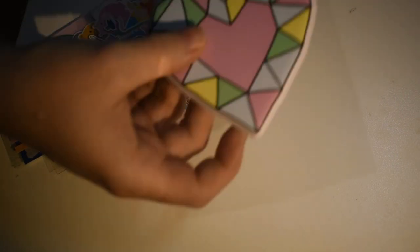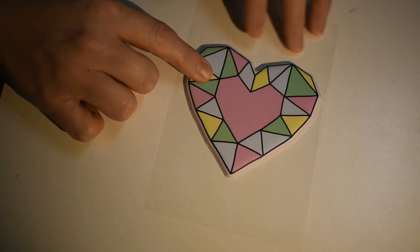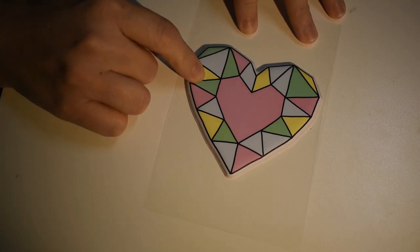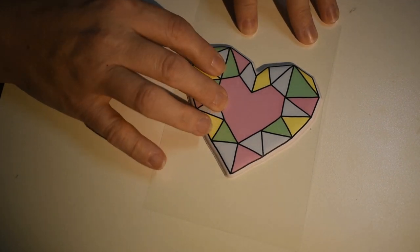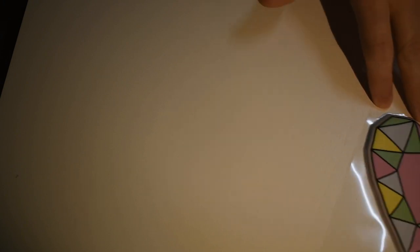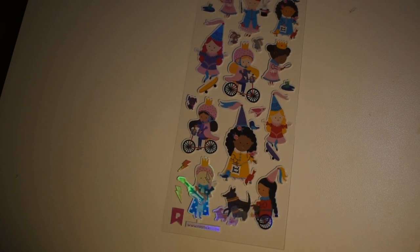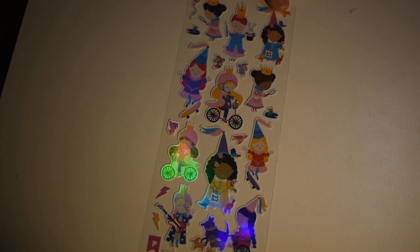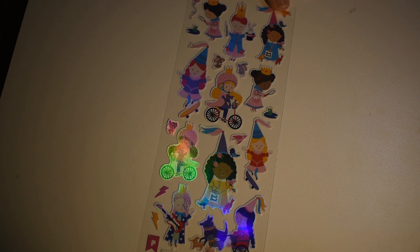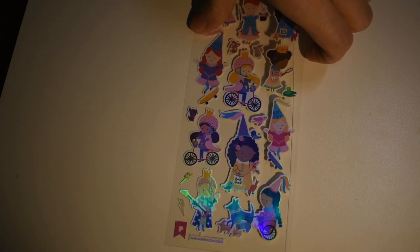The first thing I'm seeing that I'm excited about — because they stopped doing this in the ProPlan packs — is the big puffy sticker! Look at this beautiful heart puffy sticker. I'm so excited; that right there makes this even more amazing. We also have some little princes and princesses doing kid things — feeding the birds, riding bikes, skateboards. Very cool.